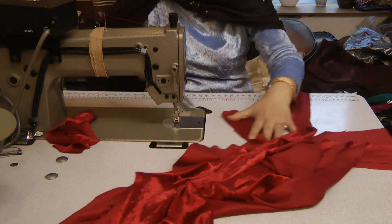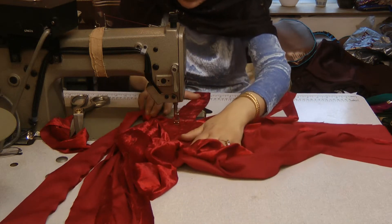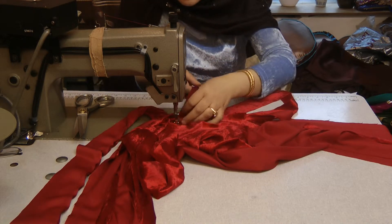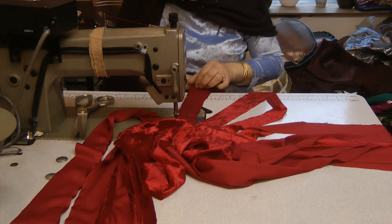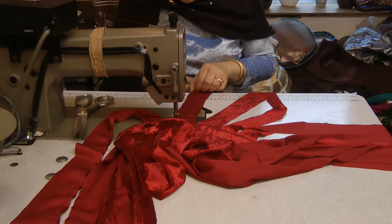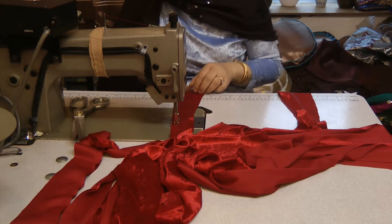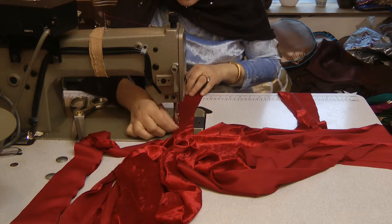I think one of the things — and this is for the majority of women, I talk to all kinds of people — yesterday I was talking to a lad, and we were talking about sewing, and he said, 'Will you sew my wife something like this?' And I said, 'No, why should I sew it for your wife? Get your wife to sew it for herself.' And his actual words were, 'She won't do it for herself, you know what our women are like, they're lazy.' Well, that's not my fault if somebody is lazy.